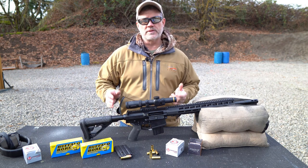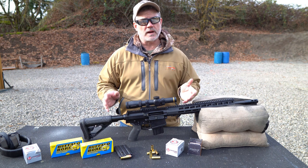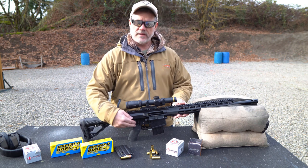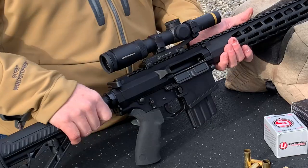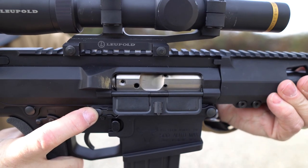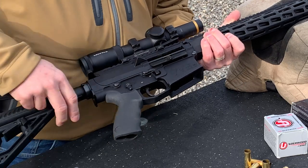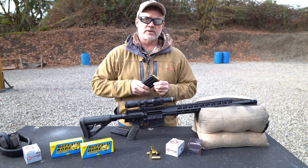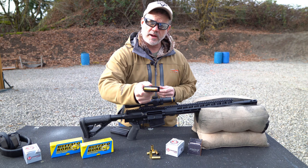The AR500 is built on a modified AR10 size frame and has all the features you'd expect from a premium AR: 7075 billet aluminum receivers, ambidextrous safety selector, ambidextrous bolt release, a flared magazine well, and anti-walk trigger pins. The lower is machined to accept AR15 size magazines, which hold the 500 AutoMax round.